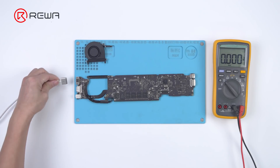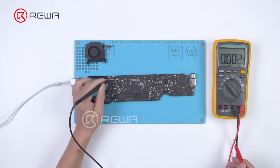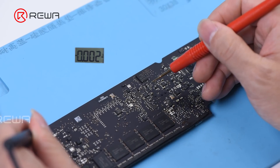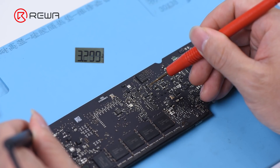Get the multimeter. Power on to measure the pin 4 power supply of U2701. The power supply is 3.3 volts, which is normal.